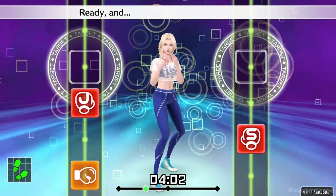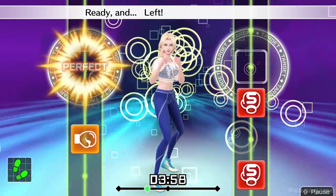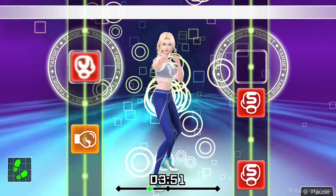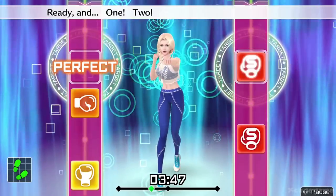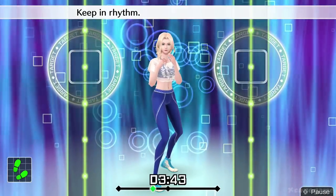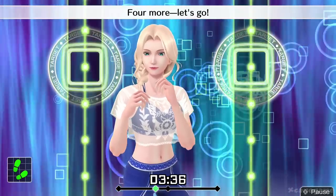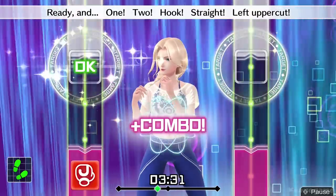Next, straights. Ready and one, two, hook, straight. Ready and left, right, left, right. Ready and one, two, hook, straight. Next, left uppercuts. Ready and one, two, hook, straight, left uppercut. Keep in rhythm. Boom, boom, boom. Okay, one, two, three, four, five. To the rhythm. Four more, let's go. Ready and one, two, hook, straight, left uppercut.